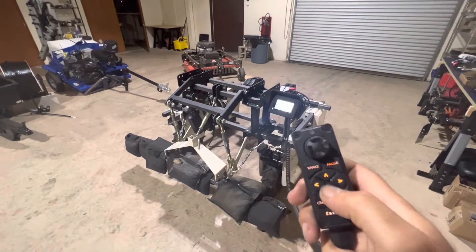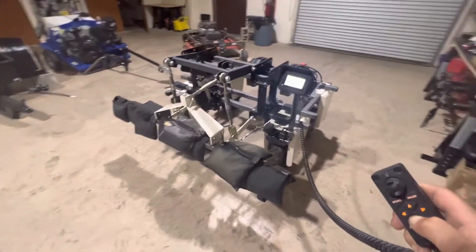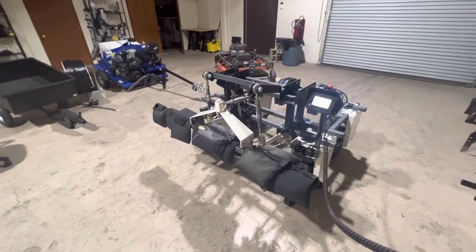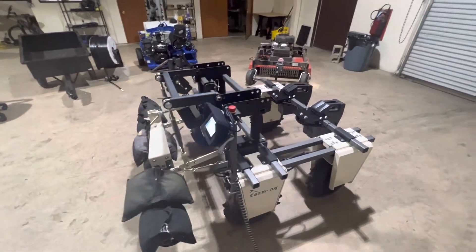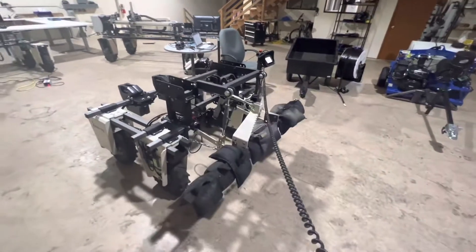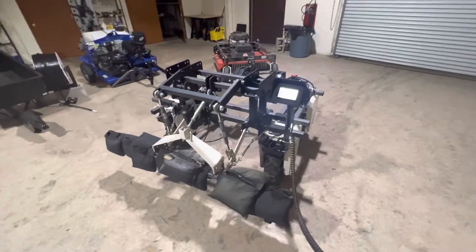It's controllable with the machine pendant, and that's lifting quite a heavy load — one of those sandbags is 25 pounds. That's pretty impressive. This is paired with our weight kits; each of those weight pairs is about 150 pounds. You can lift your tool up and down at the end of the row.